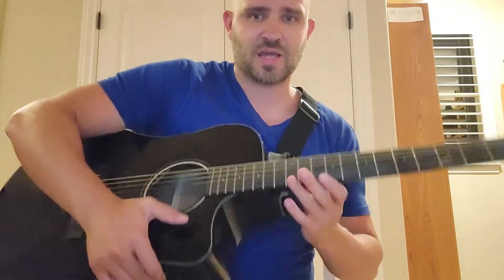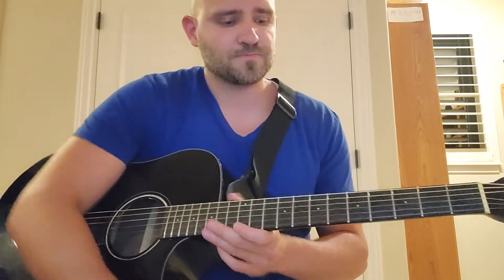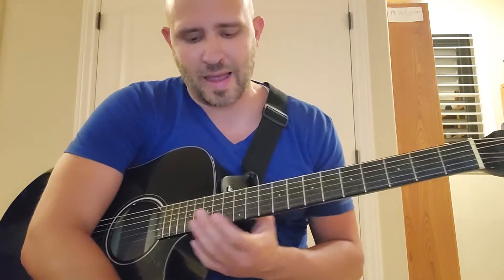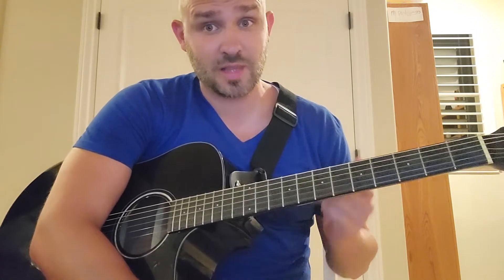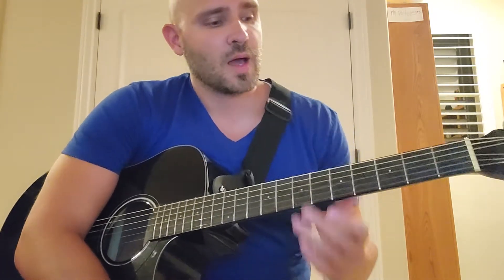One other thing that's awesome about it is the recessed neck, so you can play up here and do some soloing. My original first guitar doesn't have a recessed neck and I really don't like that, even though I love that guitar — it's a Seagull. Let me know if you want me to do a review on that one as well.